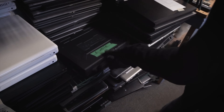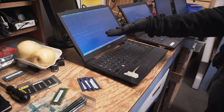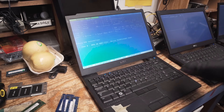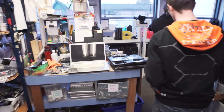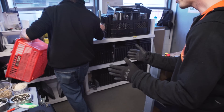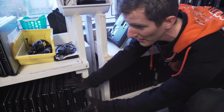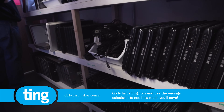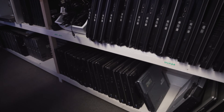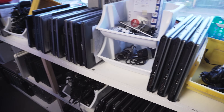Over here is the testing station where you can see they're using industry standard tools like MemTest, for example, to make sure that everything's going hunky-dory. And then once it's all done in this room — check this out — this over here is an incoming pile, but this over here is the stacks on stacks on stacks of finished laptop computers that are ready to go out to the store or to people who need them.